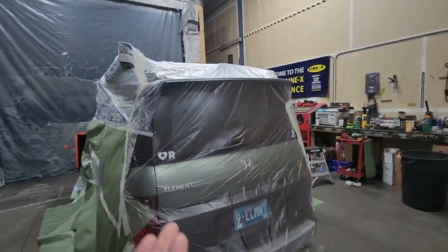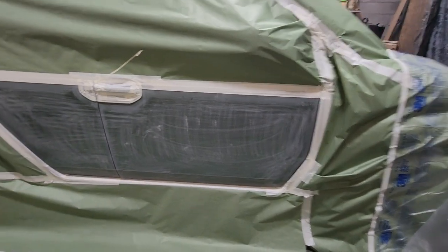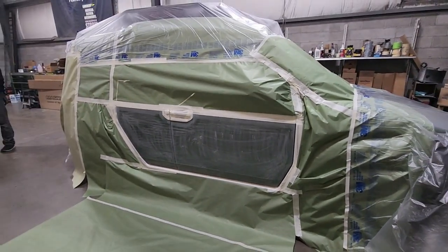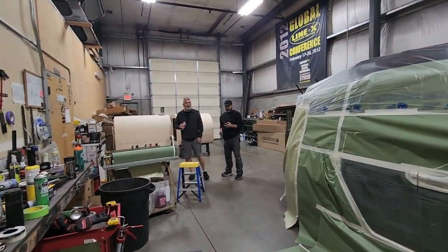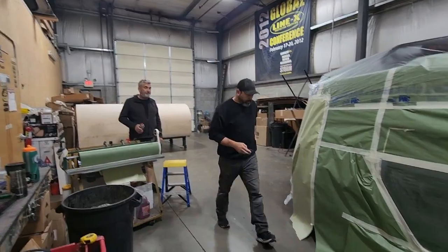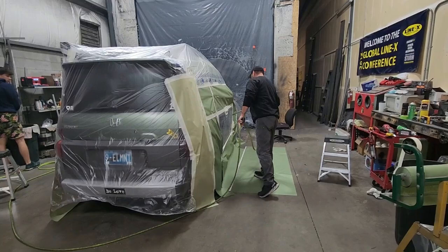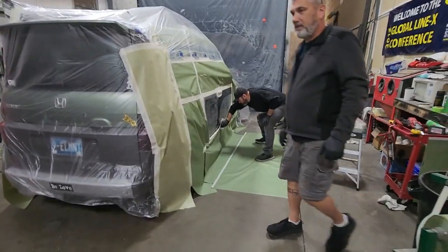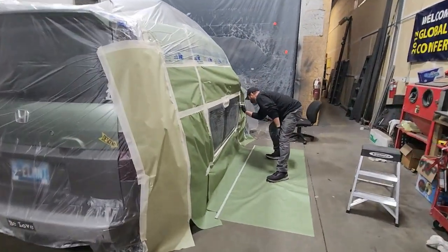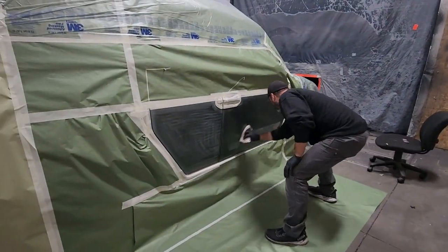These guys really did up my doors — look at this. That's the sanding part of the application. What happens next is they blow it off, wipe it down, and then spray it. Then they wipe it down with alcohol to get the excess off. I would not have done it this well myself.